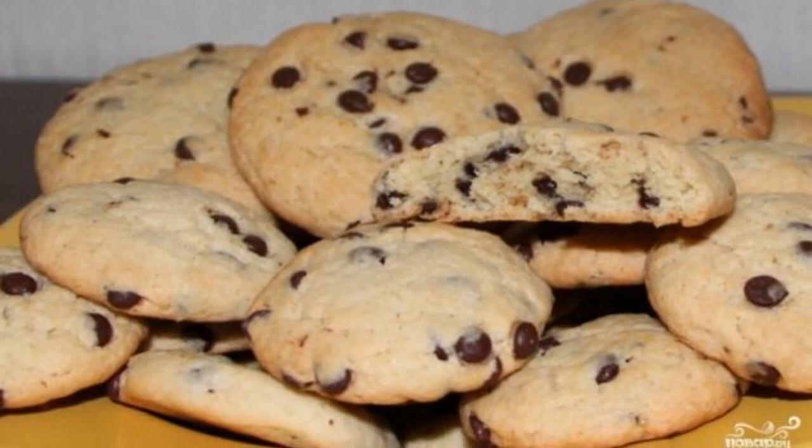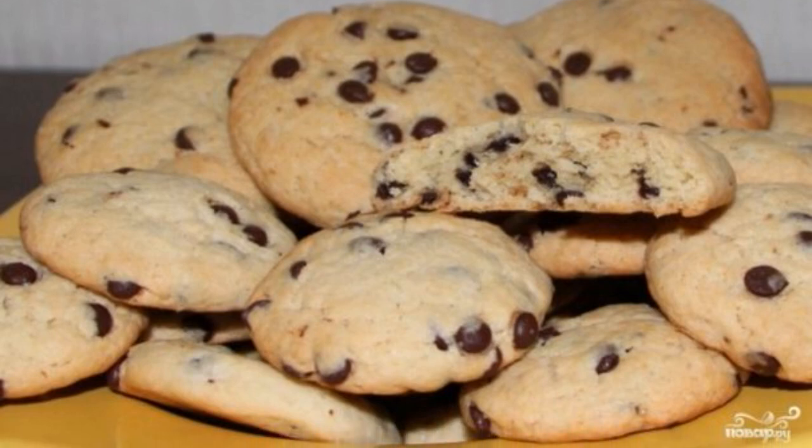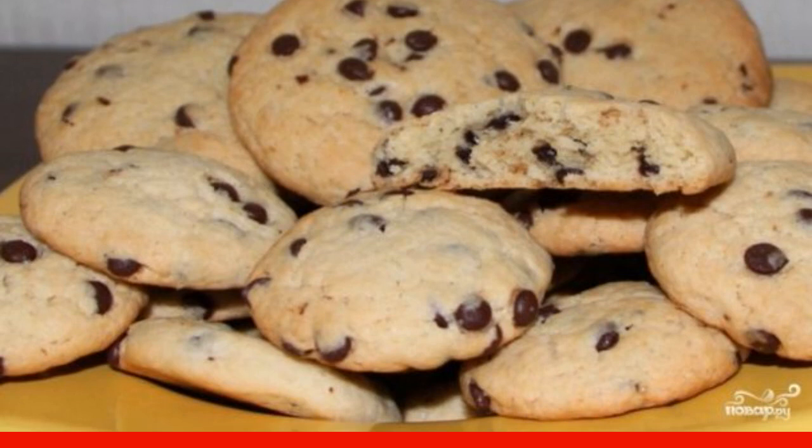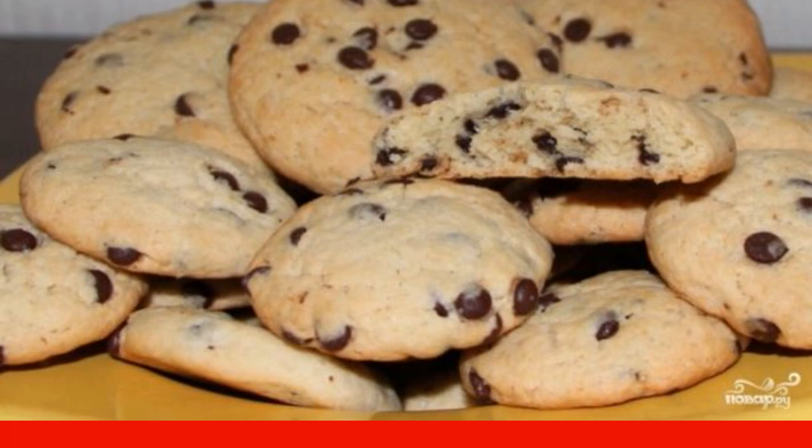American cookies are simple pastries made on the basis of flour and butter. The classic filling of American cookies is chocolate chips. Try it.